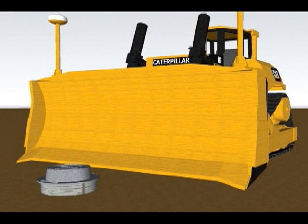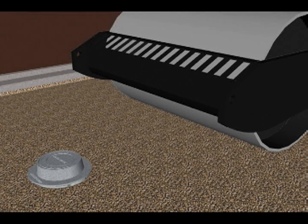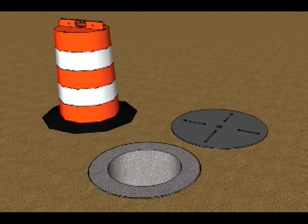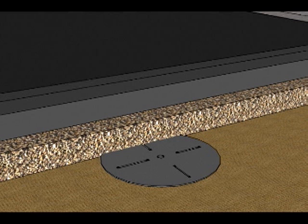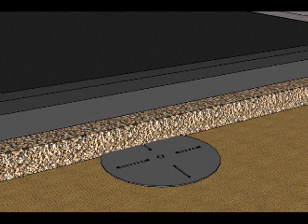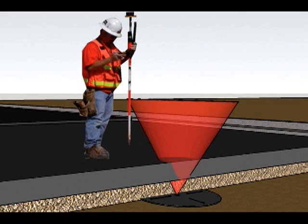The Mr. Manhole system speeds new construction and road reconstruction by removing the manhole chimney structure from the equation — by putting a steel plate on the cone at dirt level, then running the road stone base, the asphalt base, and the finished layer of asphalt as if the structure did not exist.